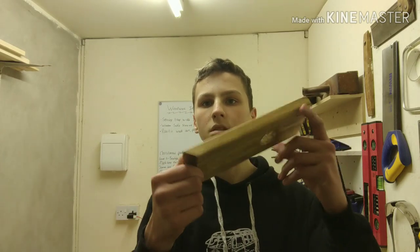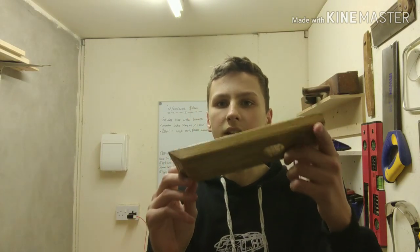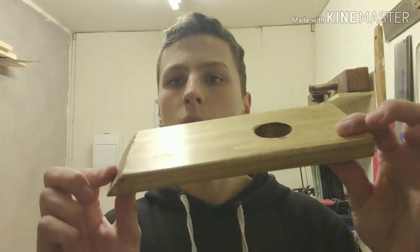If you like the video please like and subscribe, and also comment what you'd like me to make in the future. This has been how to make a simple, easy magic wine holder.